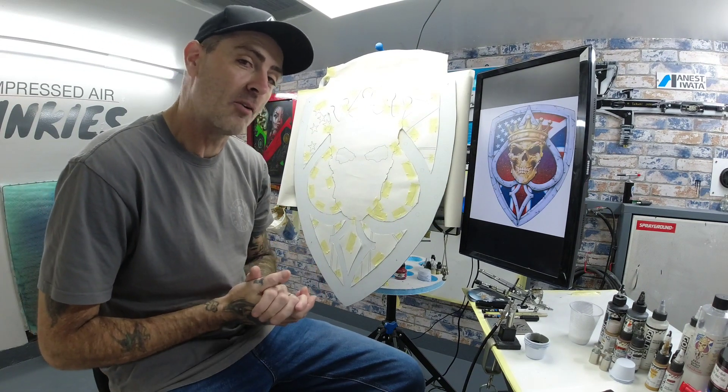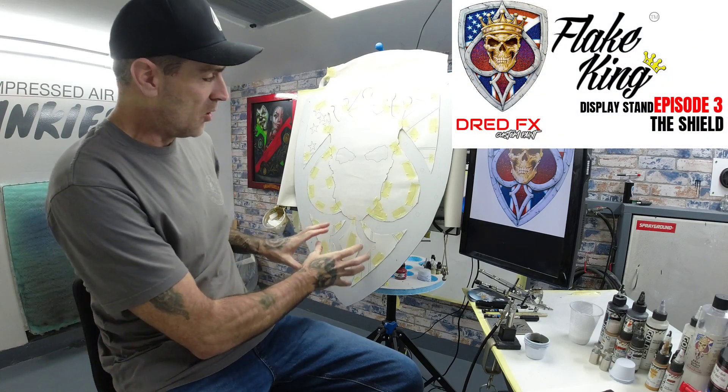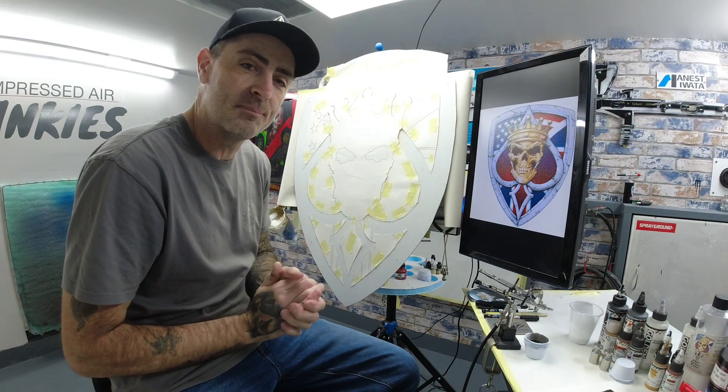Hi everybody, welcome back to part three — the shield. We've got all the bits we need set up, let's crack on.